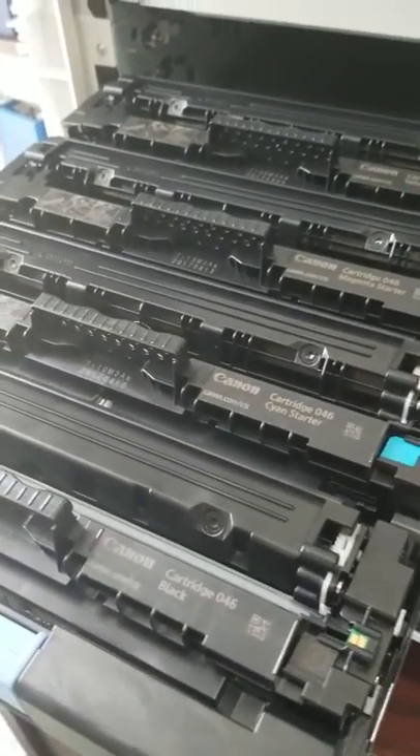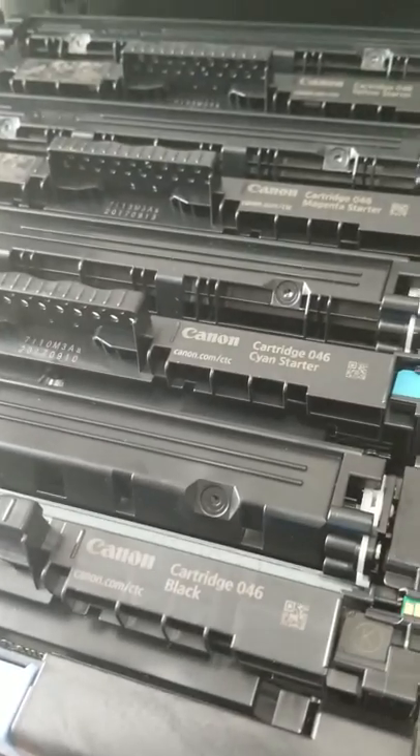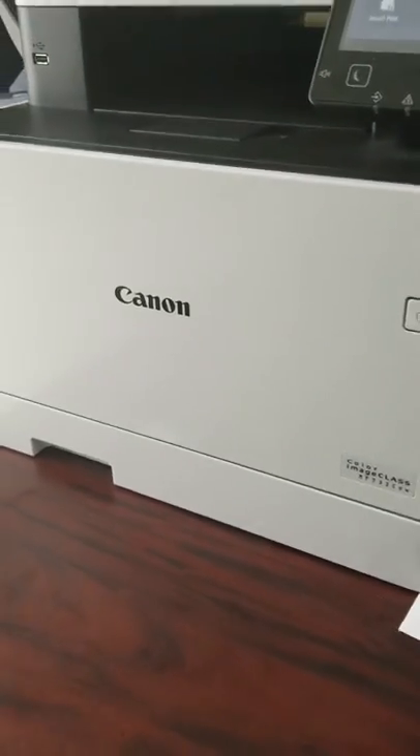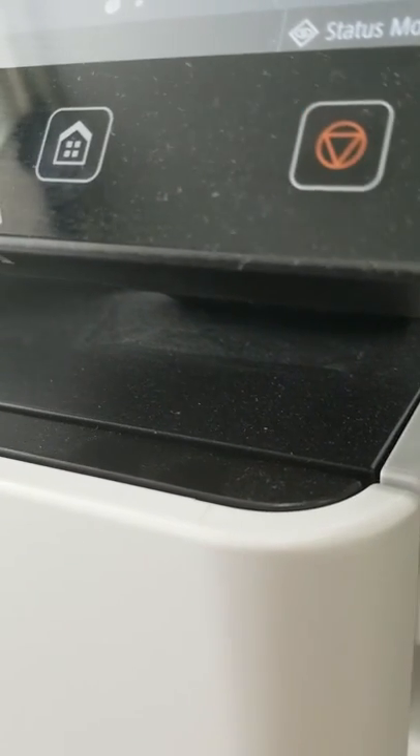There's an issue with my printer — as you can see, it makes a clicking noise. These are Canon starter cartridges. If you close it, you can kind of hear a clicking noise coming out of it.